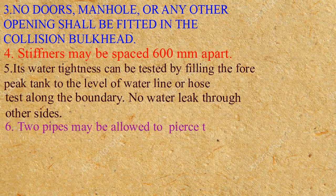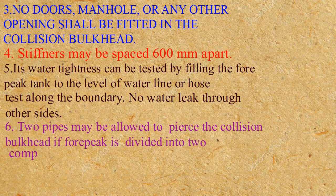Two pipes may be allowed to pierce the collision bulkhead if the forepeak is divided into two compartments.